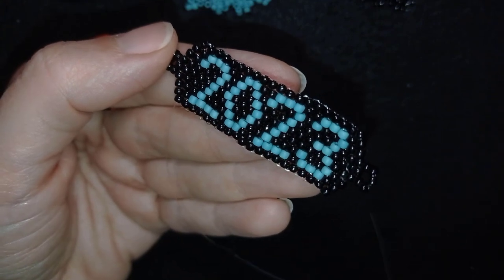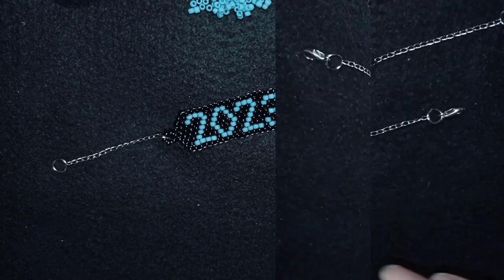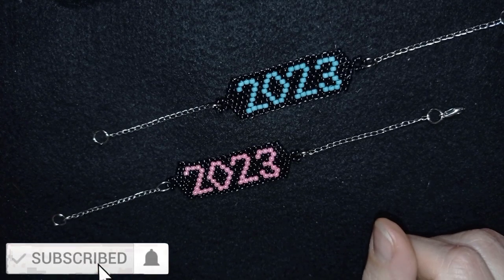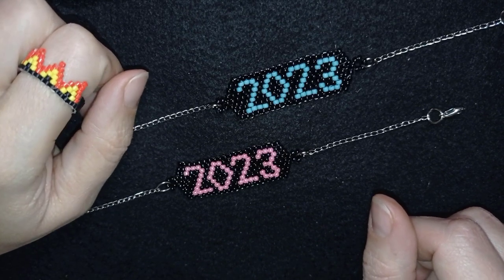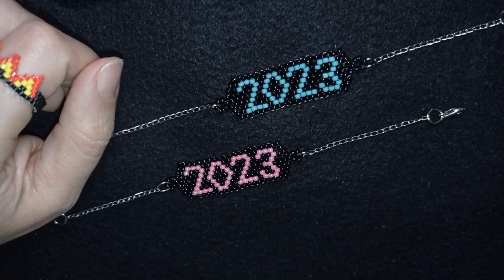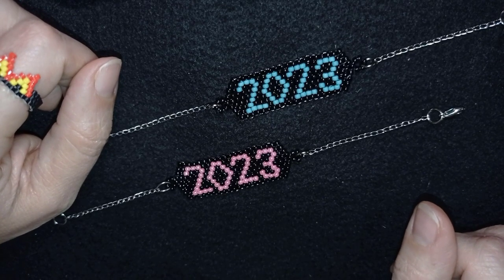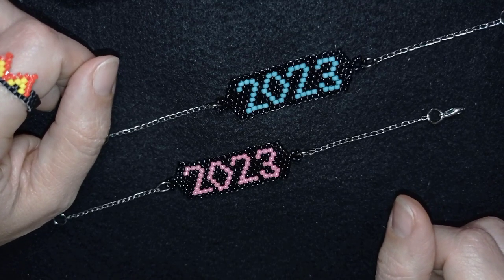Now I have my chains attached from both sides and my beaded 2023 bracelet is ready. If you like this and want to see more videos, subscribe and hit the bell button to be notified of new tutorials. Check the description for the full materials list, Facebook page, PayPal donations, second channel, and membership details. Thank you for watching — have a nice holiday season, bye!